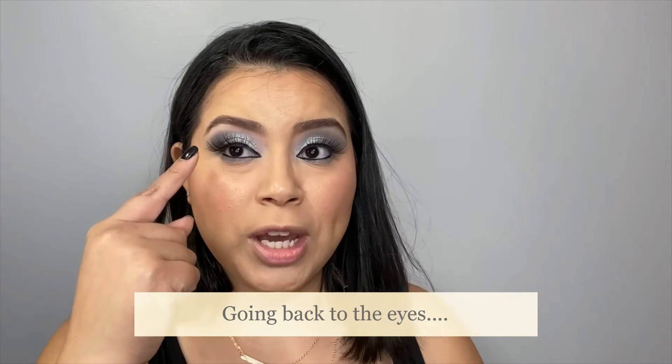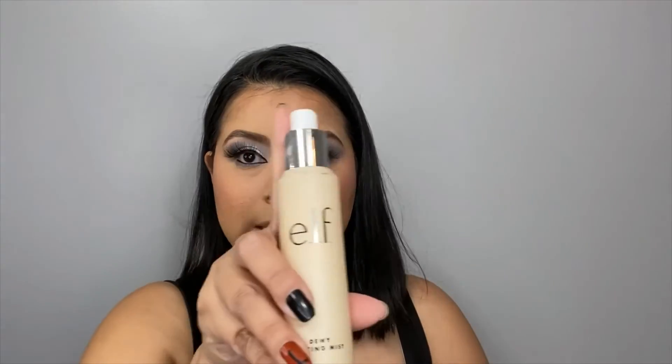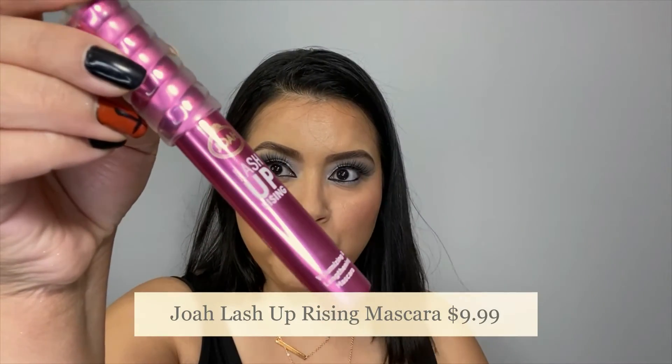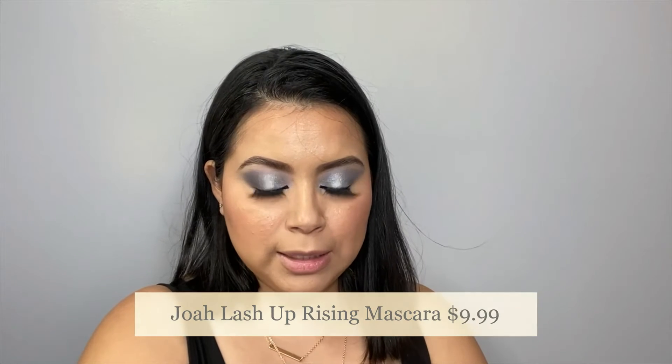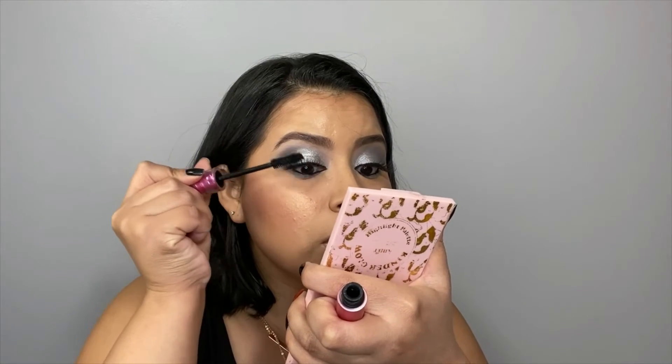I went ahead and used the same shade from the NYX palette that I used at the very beginning — I put that on my lower lash line. I also used a black liner. Now I'm going to go ahead and set my makeup with the e.l.f. Dewy Setting Mist. I'm going to let that dry for a couple of minutes. I'm also going to go with a mascara — this is the one from Joah Beauty, the Lash Up Rising. It has a very chunky brush.